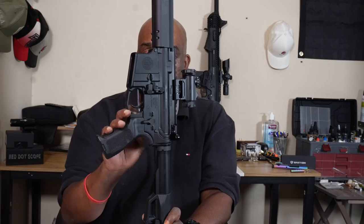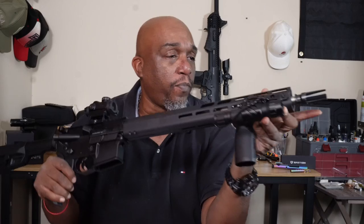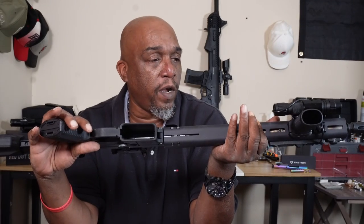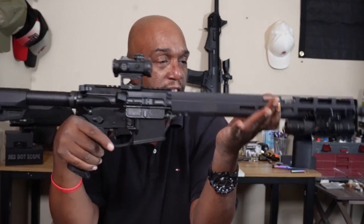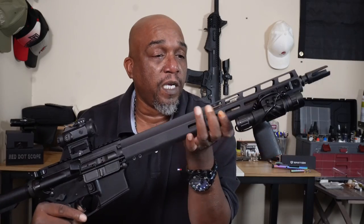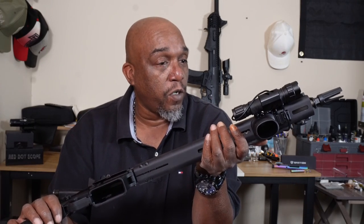Now the basics: it's chambered in 5.56, has a 16-inch barrel, and a three-prong flash hider up front that works pretty well. The twist rate is 1-in-8 and it uses a direct impingement system. It shoots very flat and has a stainless steel gas block that Sig claims is lighter than titanium. It's also suppressor-ready, so you can add a can down the road.